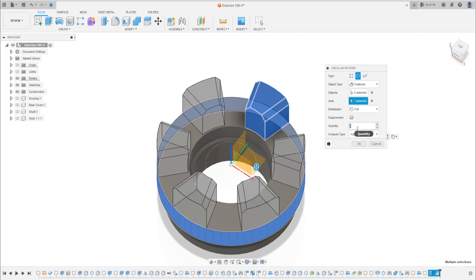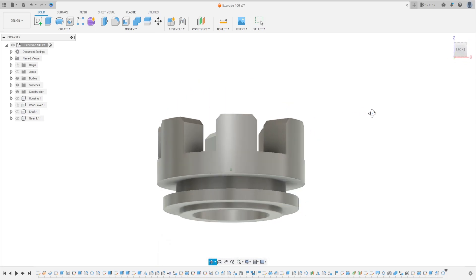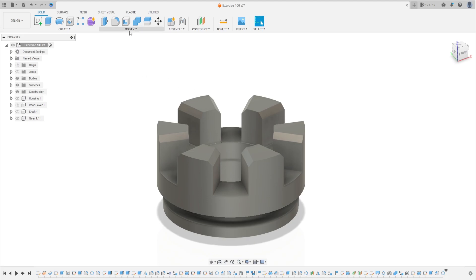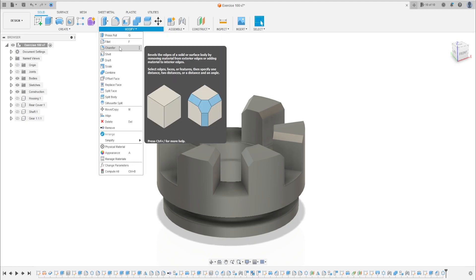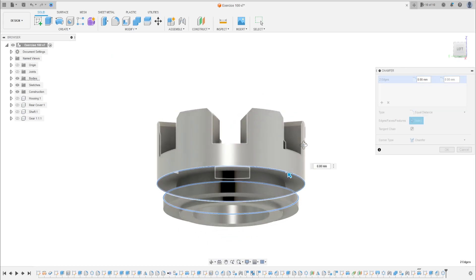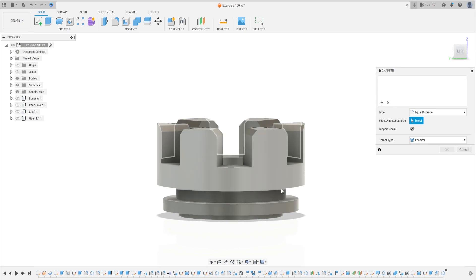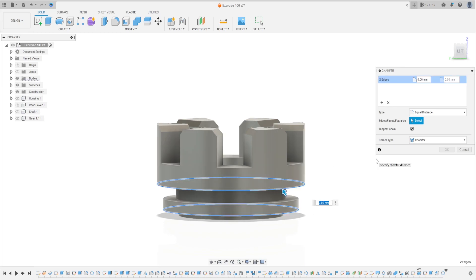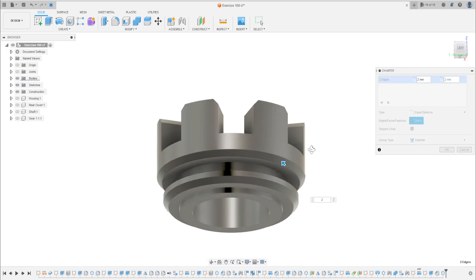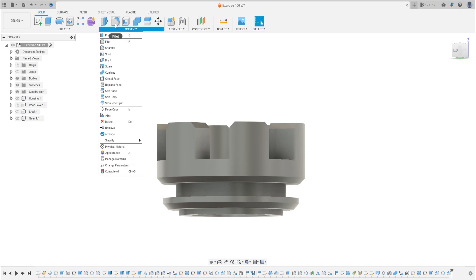Set the quantity to six and press OK. Now go to Modify and select Chamfer again. Select this edge and this edge — the chamfer is 2 millimeters. Press OK.